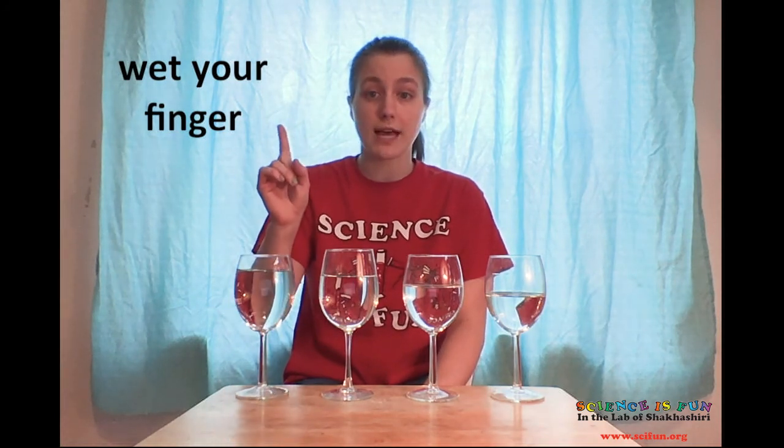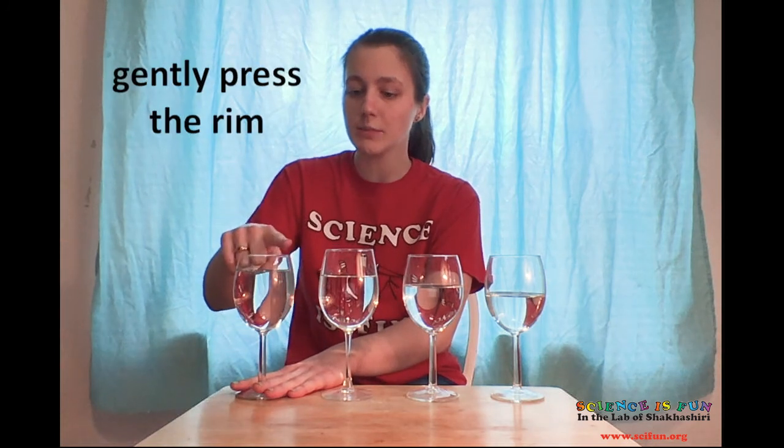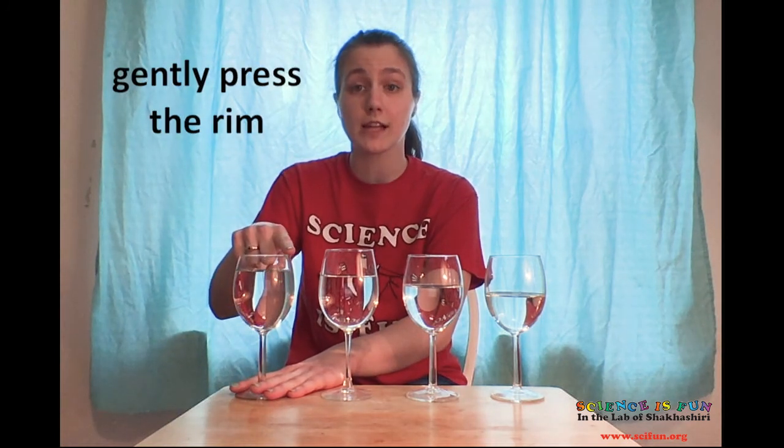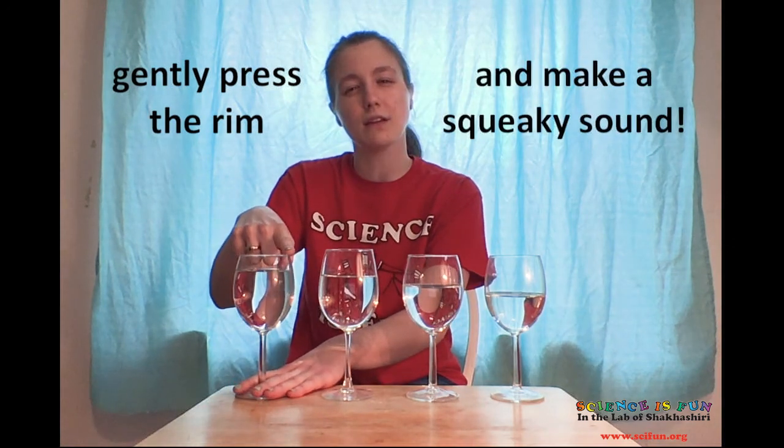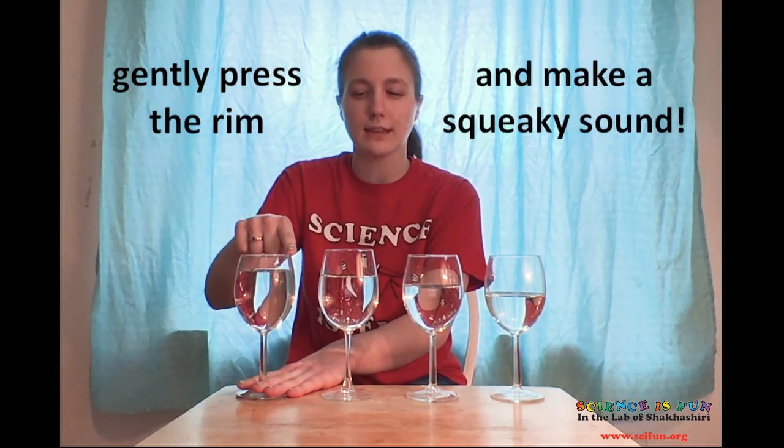There's another cool way that you can make sounds using wine glasses. Make sure they're rounded and have a base with a stem that lifts the cup part off the table, as the table will dampen some of those vibrations and make the sounds harder to hear. Now take your index finger and dip it into one of the glasses. Stabilize the base of the glass with your other hand and gently press your moistened finger onto the rim of the glass. Push down just enough so that it makes a kind of squeaky sound when you wiggle your finger back and forth like this.